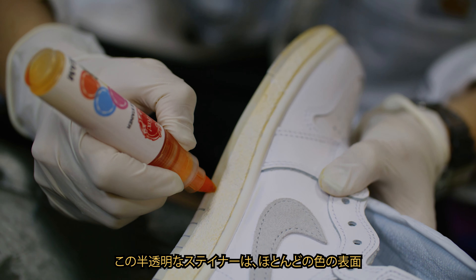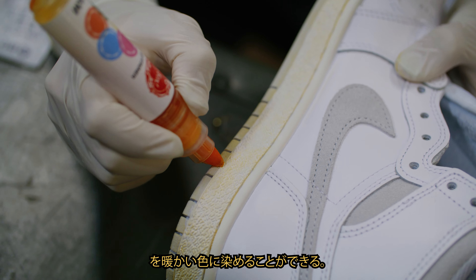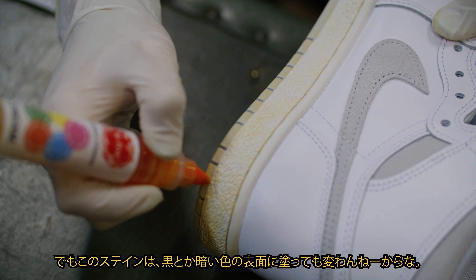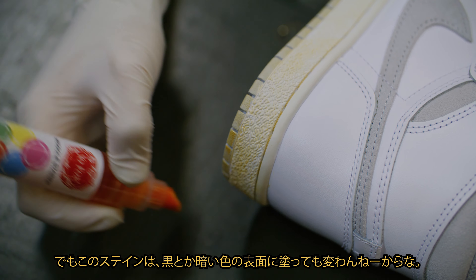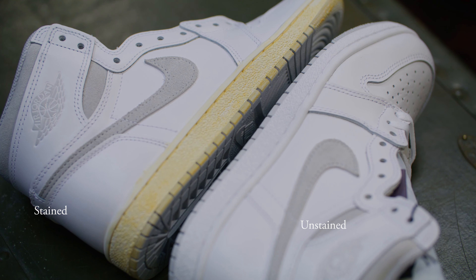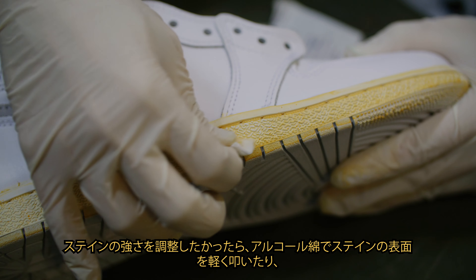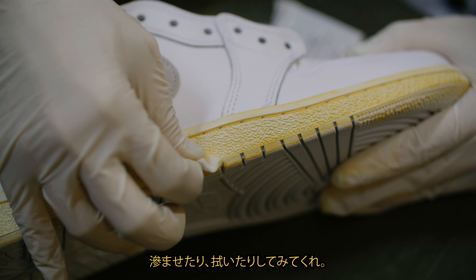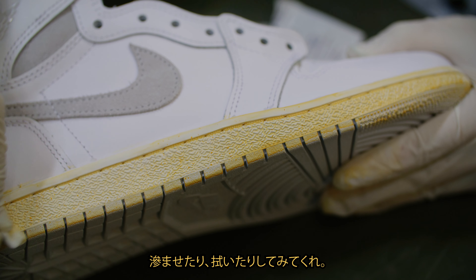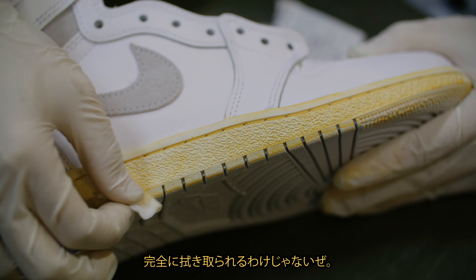The stainer is translucent and will stain most colored surfaces into a warm tone. The stainer doesn't work on black or dark colored surfaces. To adjust the intensity of the stain, simply dab, blot or wipe the stained surface with an alcohol swab. The stain will not completely wipe off after application.